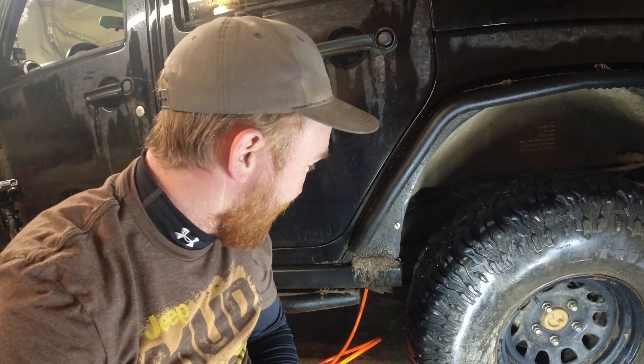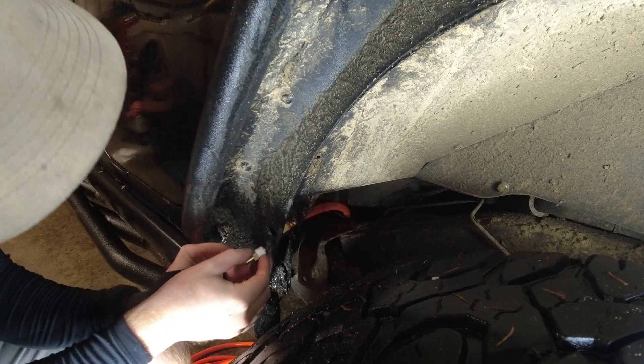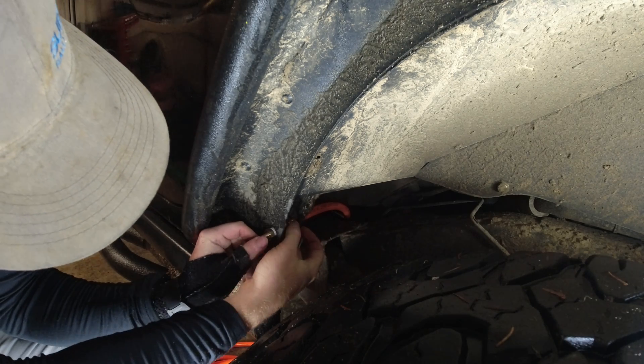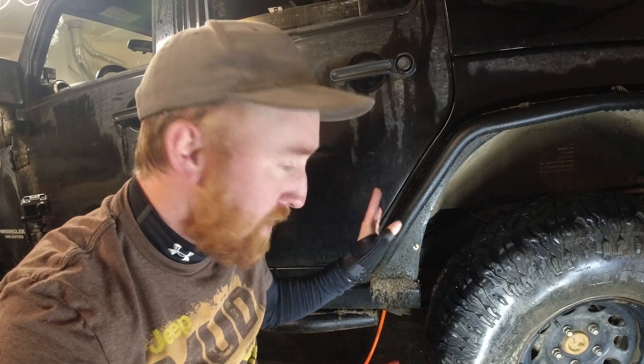That turned out better than I thought it was gonna be. I really love how that looks right there and it's super easy access to reach the tire. That is perfect. I'm gonna do the same thing on the other side and then I need to measure out where I want to put that cross fitting.